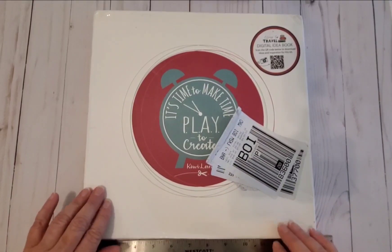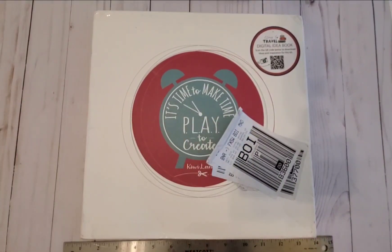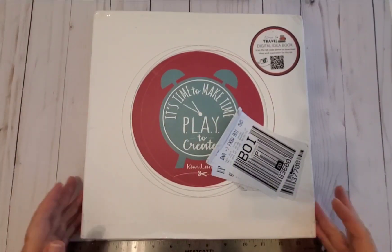As you can see, my box has extra stickers. Don't know what's up with that, but that's okay — it came to me.